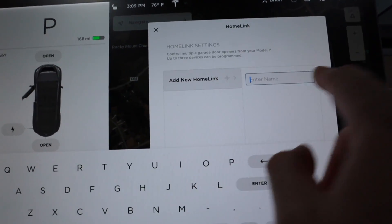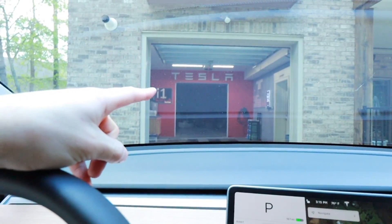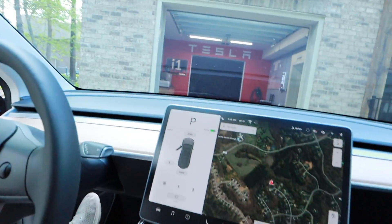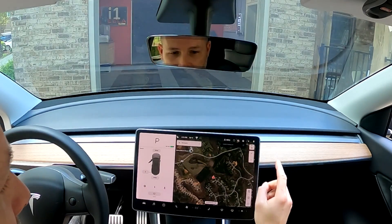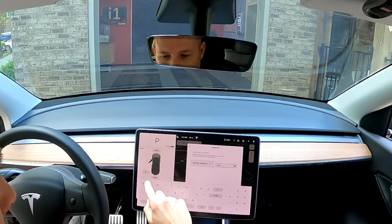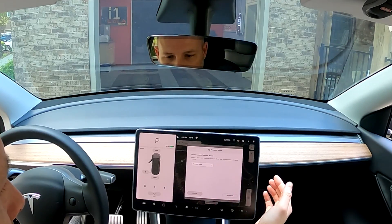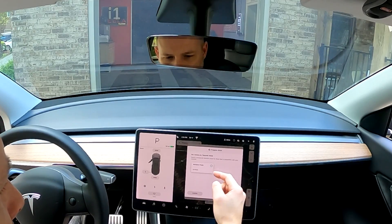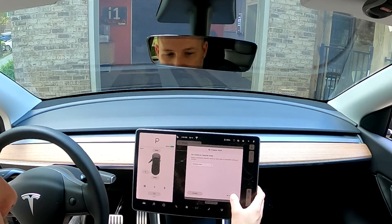Now that I have it on my screen, I can program my garage door openers. I'll hit Create, and I'm going to pull the car outside so we can do this. I've got my car outside of the garage, my garage is right there, and we're going to program it. I press Create Home Link, name this 'Show' — that's the Show Garage Door — then hit Enter. It's asking for Standard mode. I believe we have a standard, so I'm going to set mode.